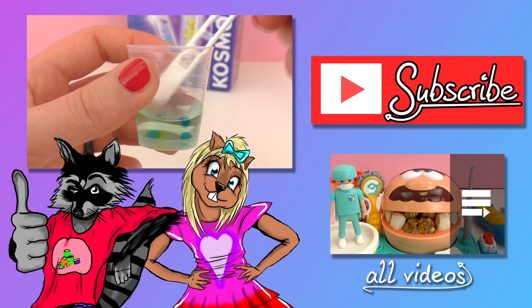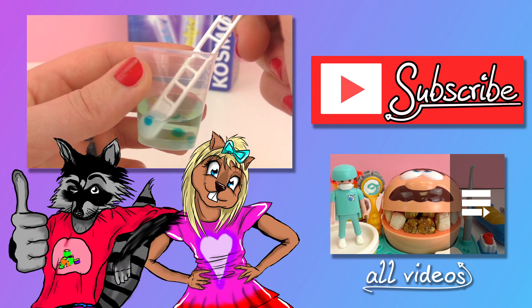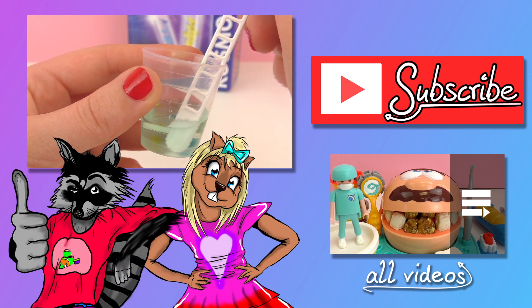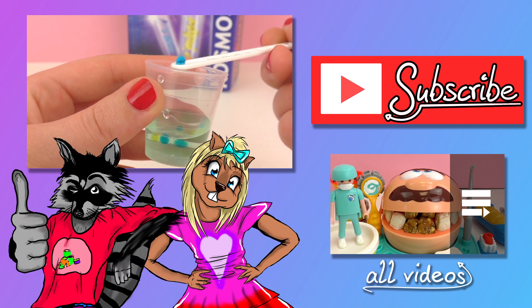I really hope you guys enjoyed this video. If you did, go ahead and give it a thumbs up down below. In the comments, I want you guys to write whether or not you like science — I sure do. Keep your eyes out for the next videos, subscribe for new videos and updates. See you guys next time, bye!